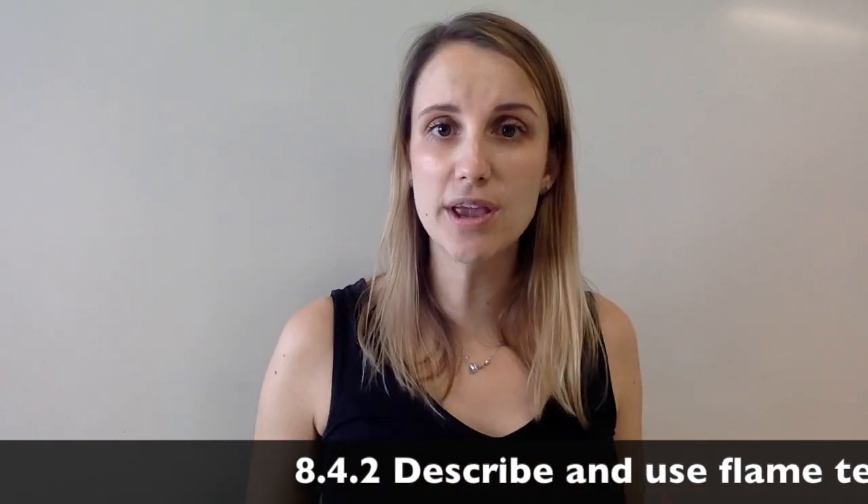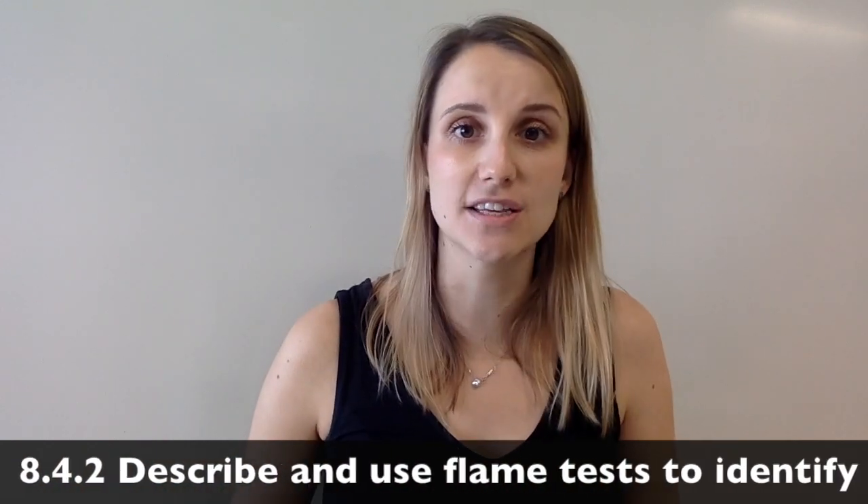Hi guys, this video is all about flame tests and how we can use them to test for some metal ions.